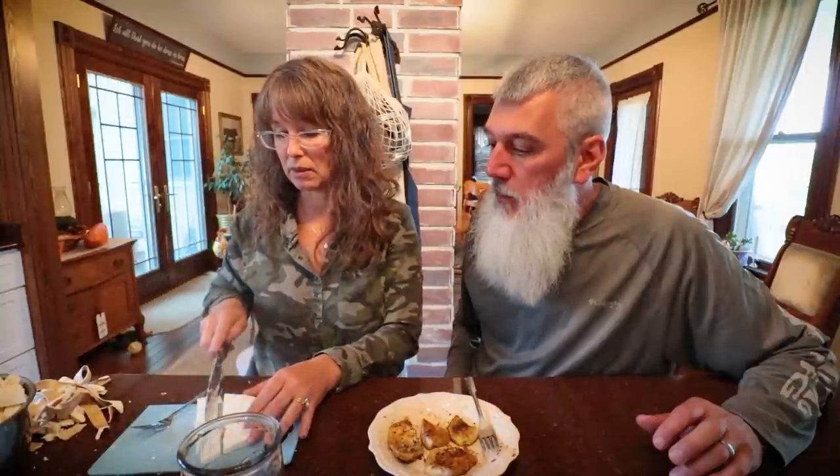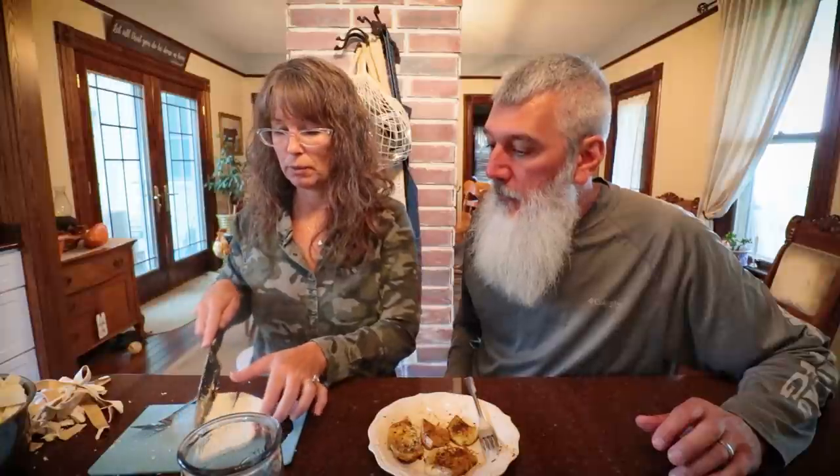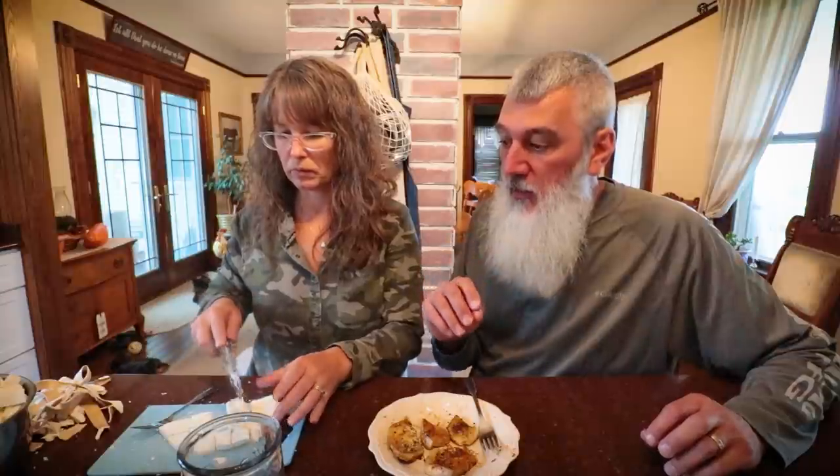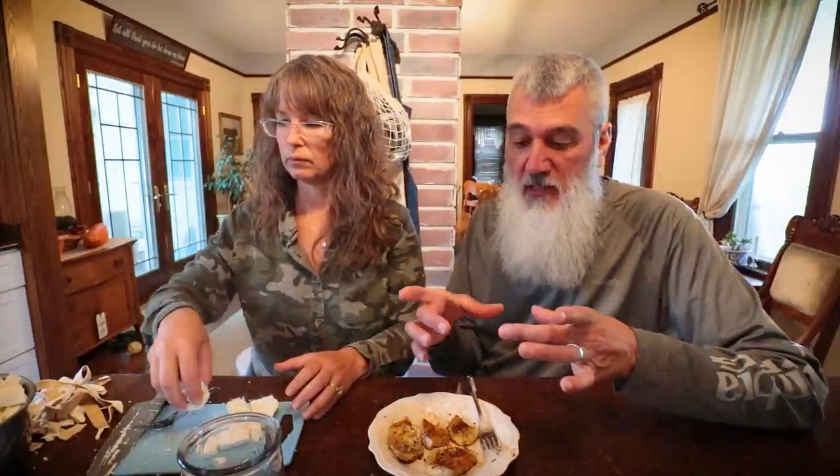We'll freeze-dry them, and then we can always toss them in things — put them on as pizza toppers, in spaghetti, or whatever. A lot of people will search online — there's a ton of different recipes. A lot of people will slice them up, dip them in flour, egg wash, breadcrumbs, and fry them that way, and it almost makes like a little deep-fried mushroom.